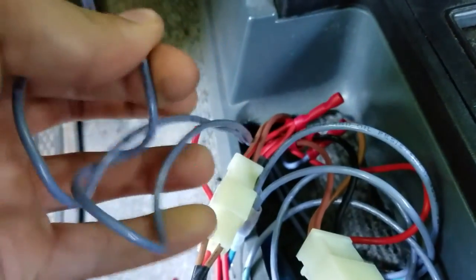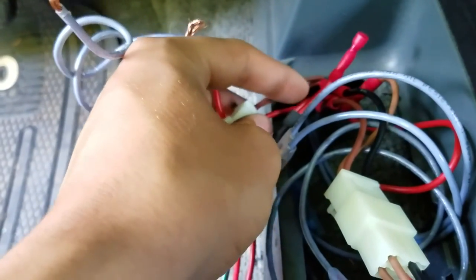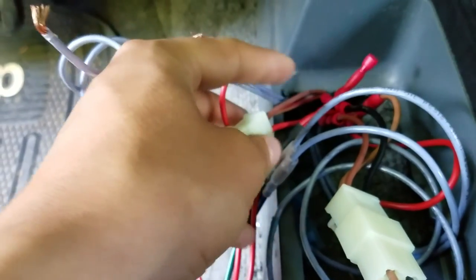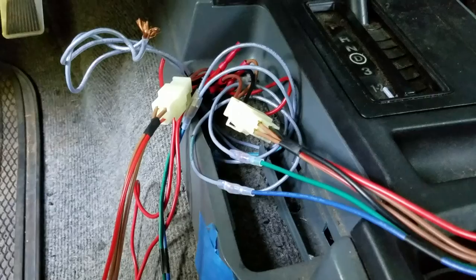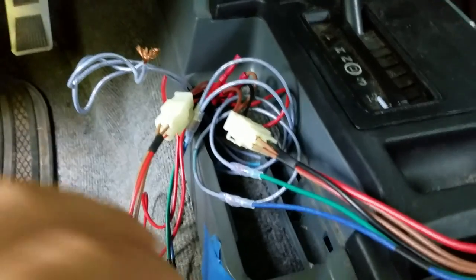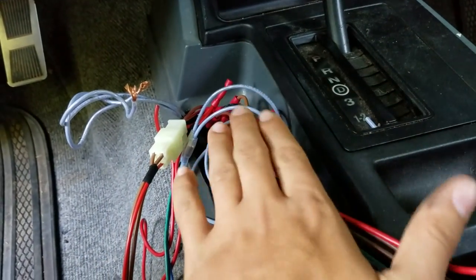Here's the fourth window — I don't have a switch for it yet, but when I do I'll have to tie it into this red wire, then the ground to the black wire, and run those two other wires to the window.